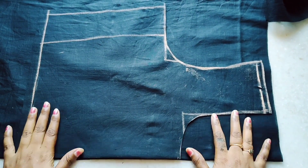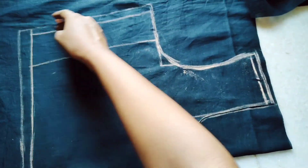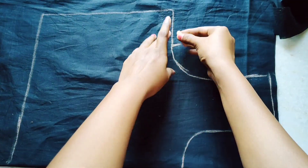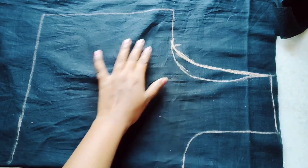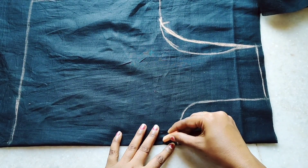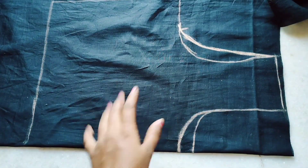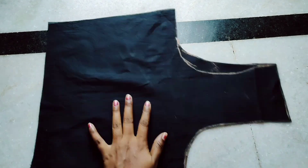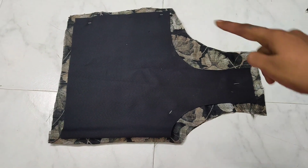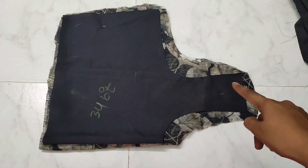Cut the front part to the back part, and fold the fabric to the fabric, then cut the front part to the front part. The width is half-inch width, and the shoulder width. Then fold up the collar. The main body part main fabric is cut.